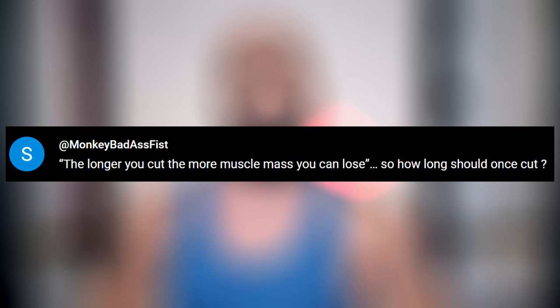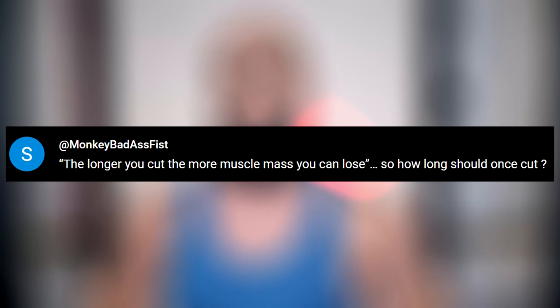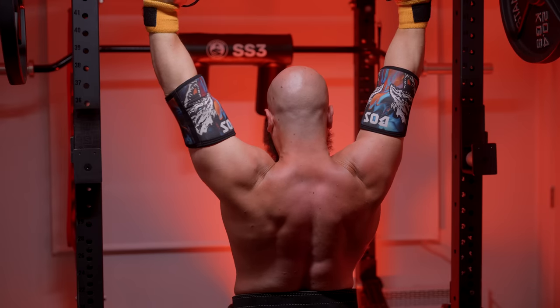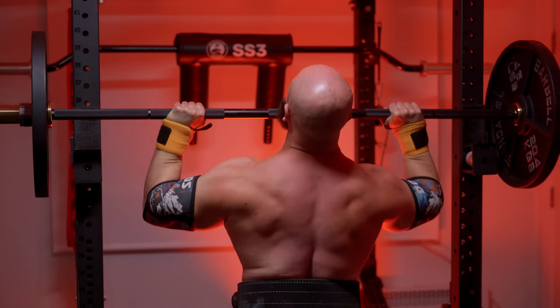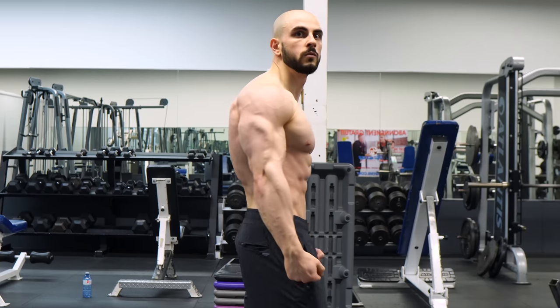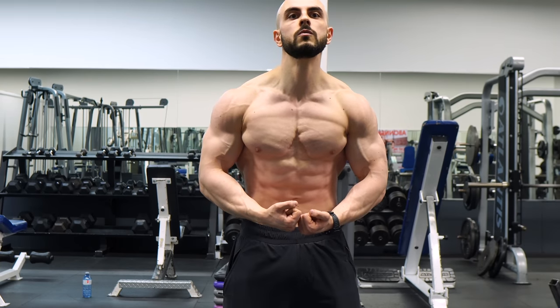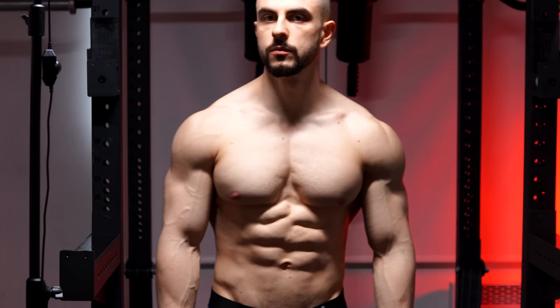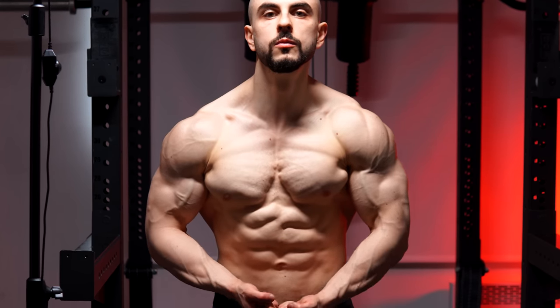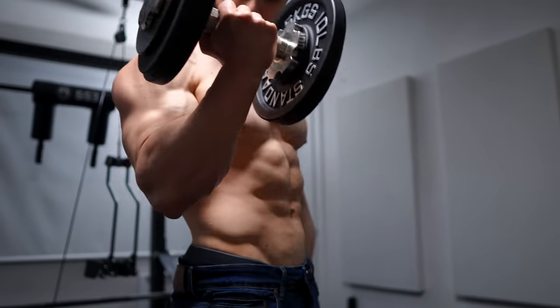The longer you cut, the more muscle mass you can lose. So how long should one cut? That depends on how much fat you want to lose and what your starting body fat percentage is. If you're over 30%, you can diet down to 20% in a relatively short time frame and probably not lose any muscle. However, going from 20% down to 10% might take three to five months. With every minus 3% drop, performance drop-off becomes noticeable and that's when you may start to appear smaller. If you attempt to get extremely lean, you can't sustain the cut for an extended period — each passing week becomes like a ticking time bomb.